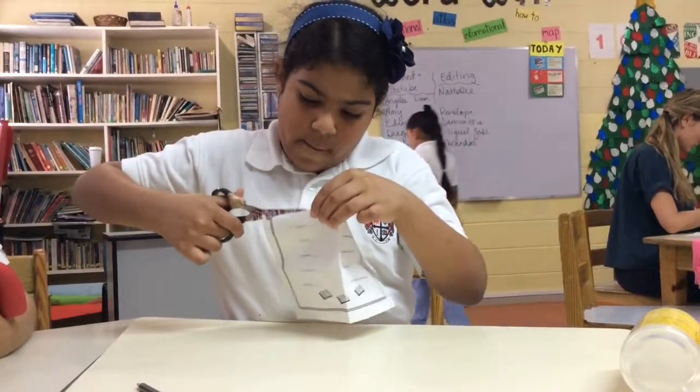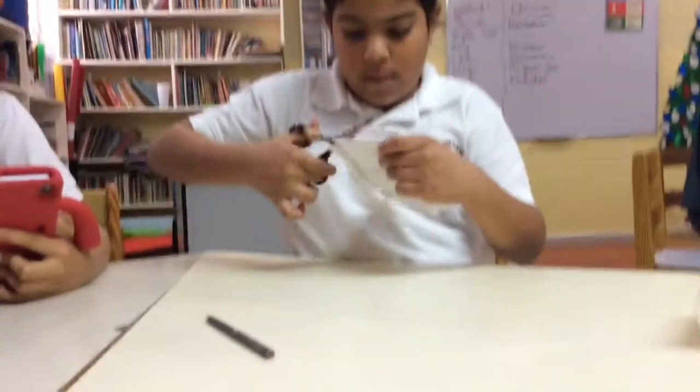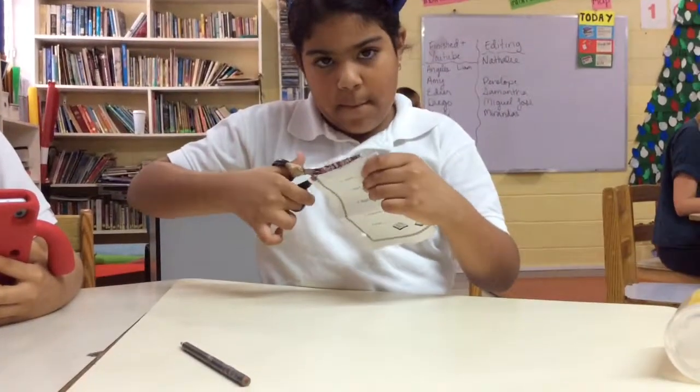There are two pieces of paper. But we can only do something more like this.